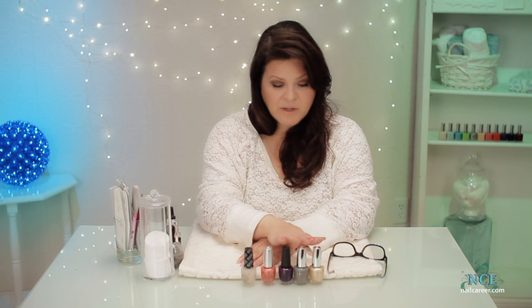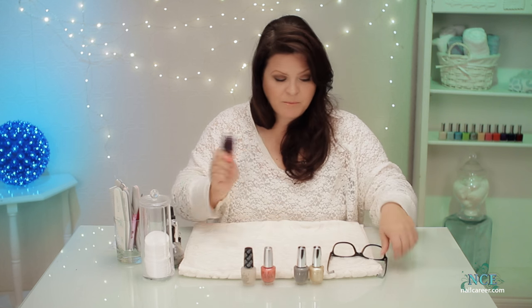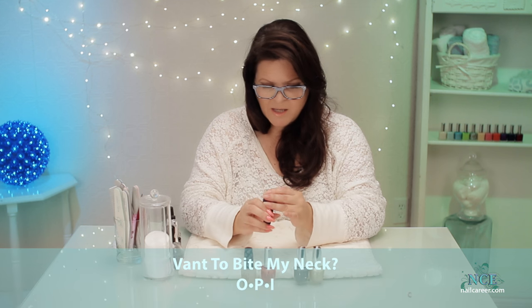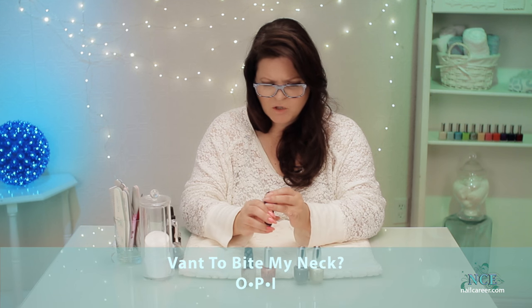For this design I've got these three colors, so I think I'm going to start with this one. This is a really pretty color — I'll tell you what it is, because everybody always asks me what the color is. It's OPI, and it's called Vaunt to Bite My Neck.